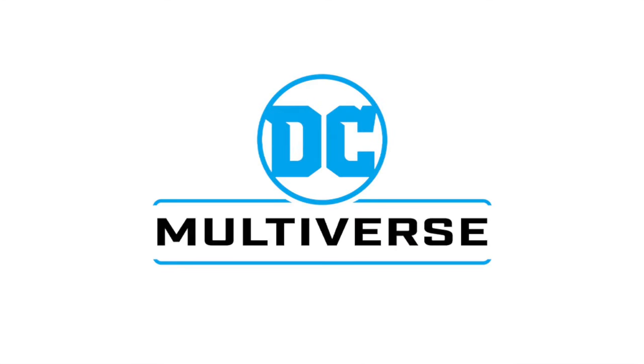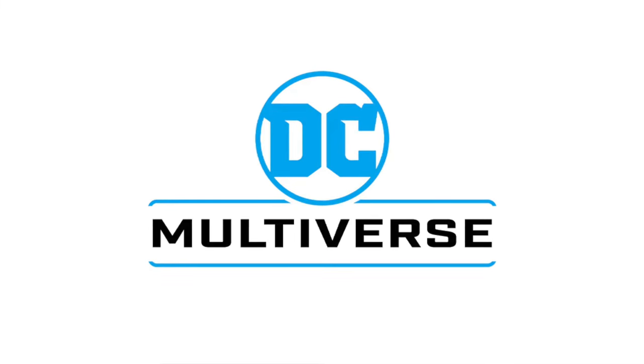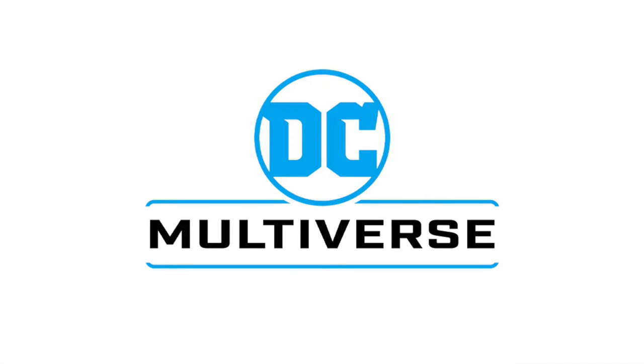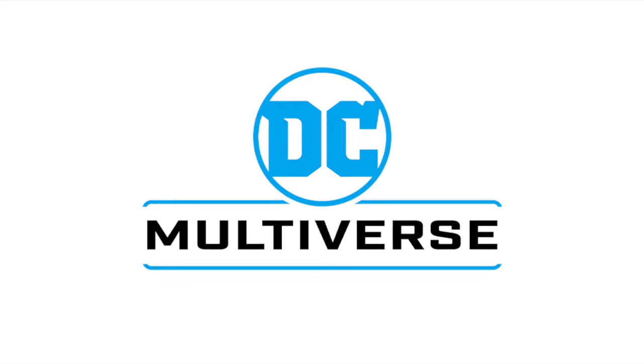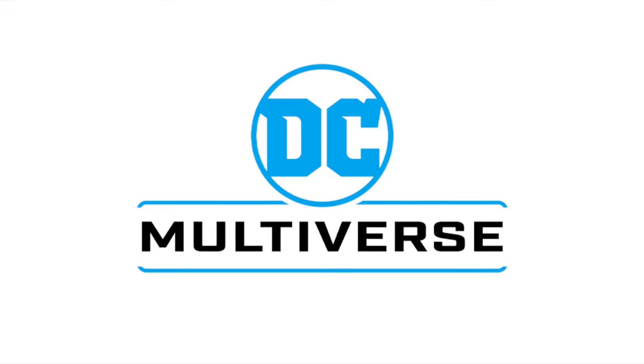Welcome back everyone, Toy Shiz here, and I am back yet again for another McFarlane Toys DC Multiverse News Update. Today we're going to be talking about two brand new Amazon exclusives for the DC Multiverse line. One involves new characters and new figures, which is always nice, and one is going to glow in the dark. Lately, especially on my socials, I've been showing everybody it's been more than just Batman.